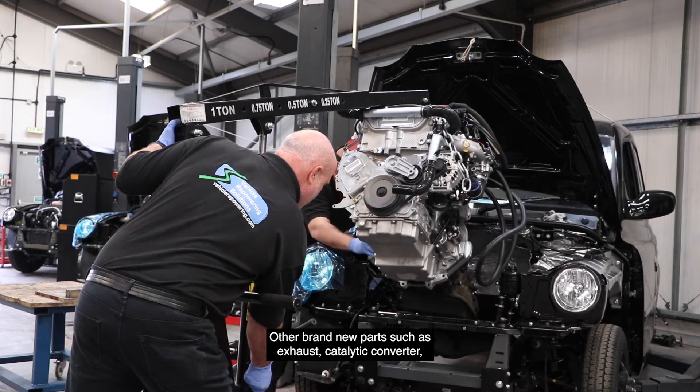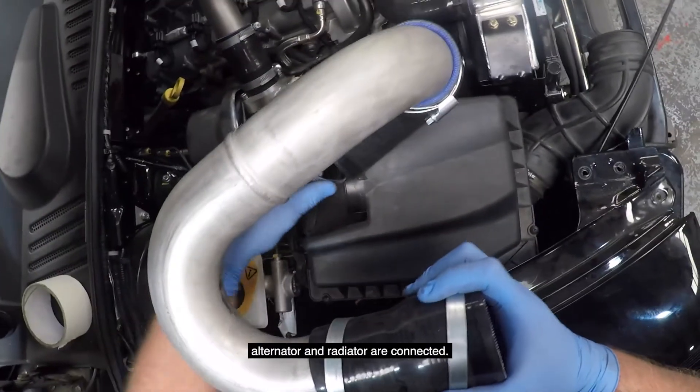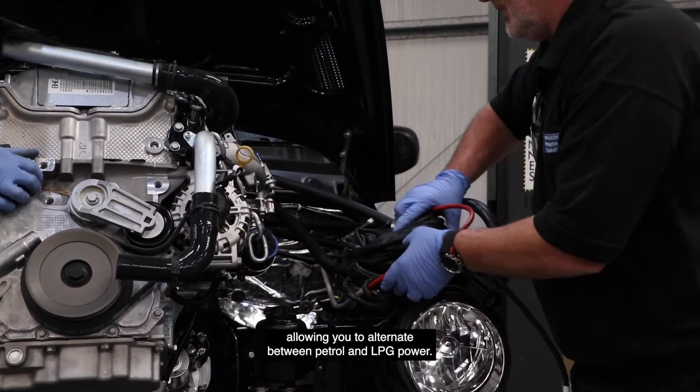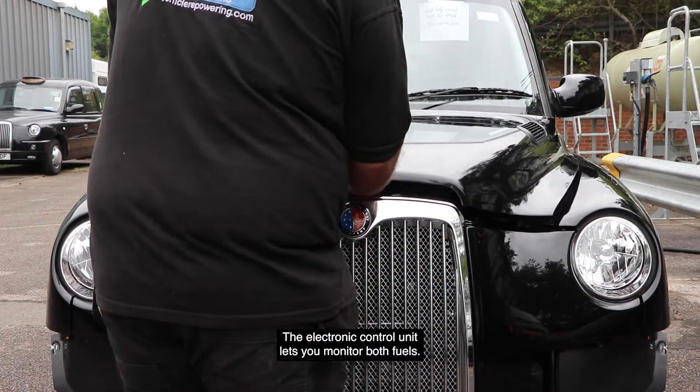Other brand new parts such as exhaust, catalytic converter, alternator and radiator are connected. There's a changeover switch inside the cab allowing you to alternate between petrol and LPG power. The electronic control unit lets you monitor both fuels.